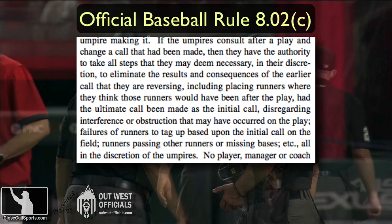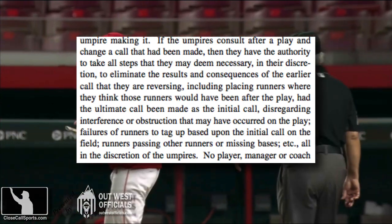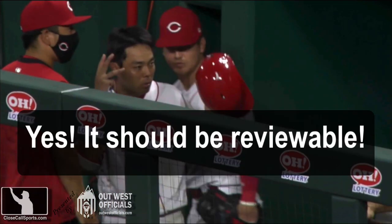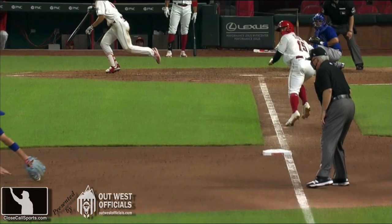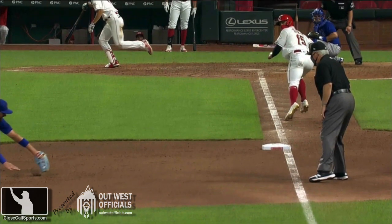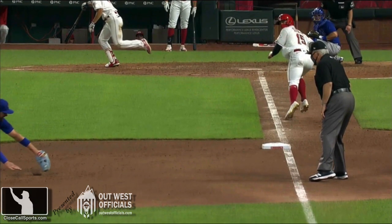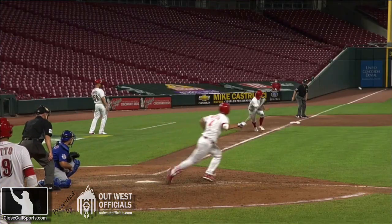I think you definitely get R2 out going to third. I don't know what you do with the batter-runner, quite frankly, because I don't know where he was. And I think R1 is safe at second. That said, if you do take this to replay, remember that replay has a high home camera angle which gives you the entire field and all of the runners — it would really help. So why aren't we doing it? Because MLB doesn't know that T-Mac is always right.